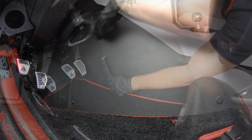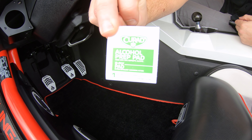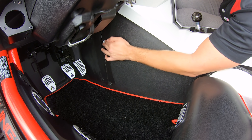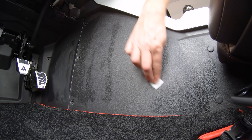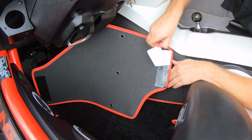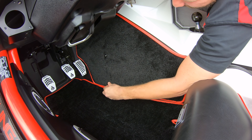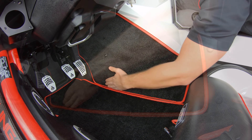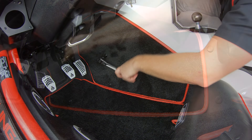Now take the same T40 Torx and remove these three screws. Then thoroughly clean the surface area with alcohol and a lint-free cloth. Peel off the protective backing tape, and tighten down those three T40 Torx screws, making sure not to over tighten.